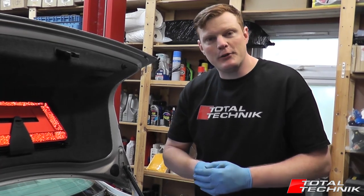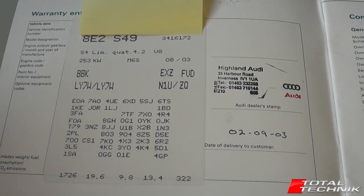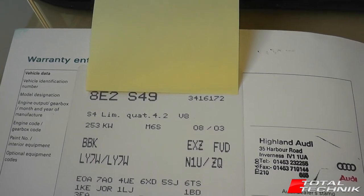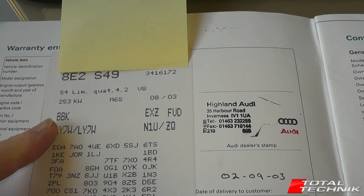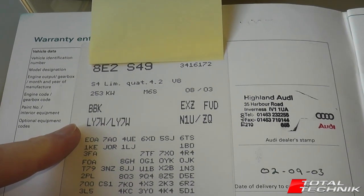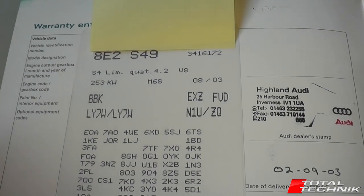So let's take a look at the content of this label. Here's a view of inside the front cover of a service book. We've put a yellow sticker over the VIN number there just for security, but you can see all the rest of the details. This label will be identical to the label in the spare wheel well in the back of the car, so if it's easier pull out the service book and you should find it on the inside cover.